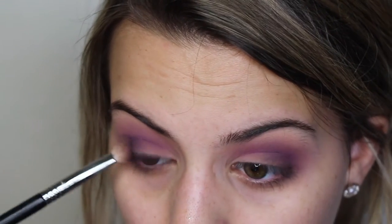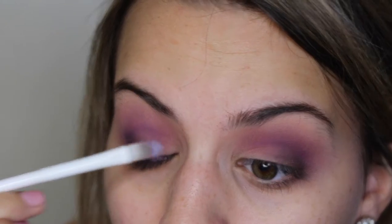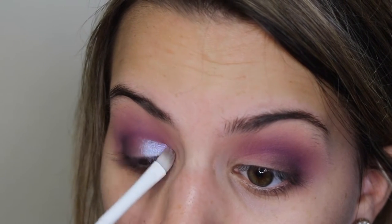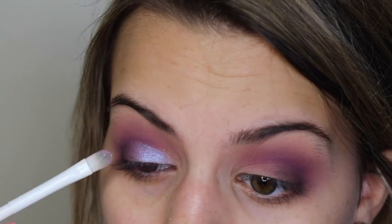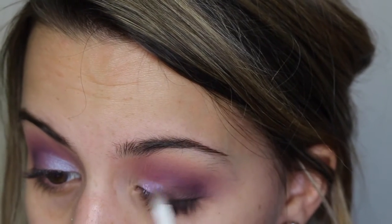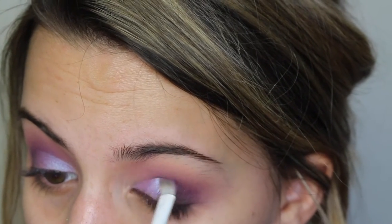After I've darkened up the outer V, I'm going in with this super gorgeous duochrome shade from the Buxom palette called La La Lavish. I'm going to wet my little Wet n Wild concealer brush with some Fix Plus and then pack that in my crease area. You can see how gorgeous and metallic this shade is — it's got some purple and blue reflex in it and it's perfect for this look. I'm focusing the most pigment in my inner corner and then blending that out, slowly tapering it off towards the middle of my lid.